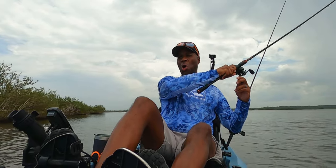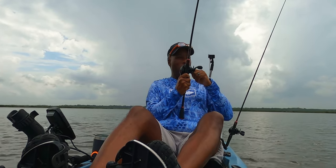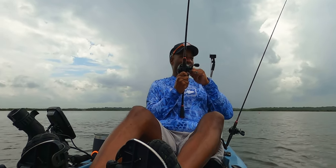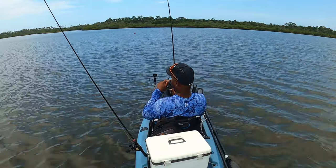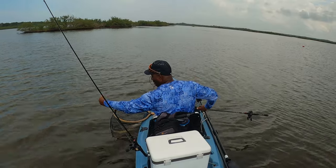Fish on, fish on! Ha ha! Woo hoo hoo! Man, it's a big one. He got that topwater plug. Couldn't resist it. Fish on. Wow.